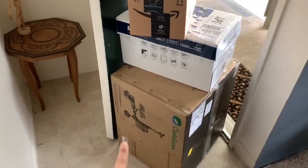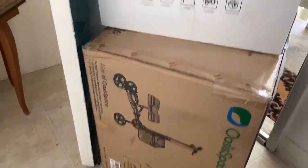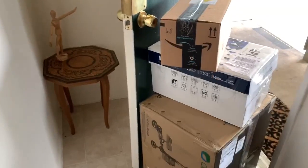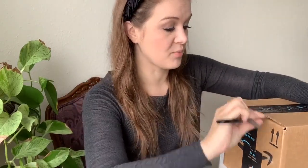UPS just came by and delivered a huge stack of boxes. That one definitely looks like my knee scooter — there's a giant picture of a knee scooter on it — but I have no idea what's in these other ones. There's an Amazon box and this random paper box, so I guess we can open them together and find out. I'm really curious about these top ones.